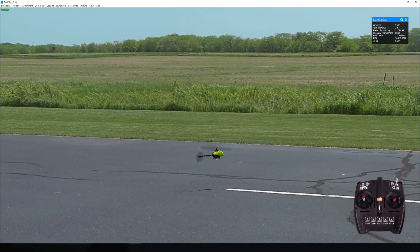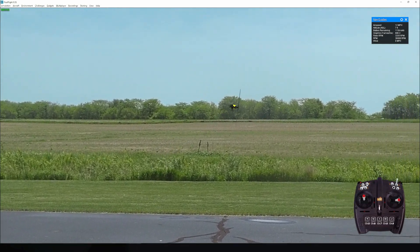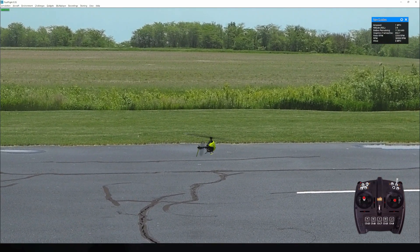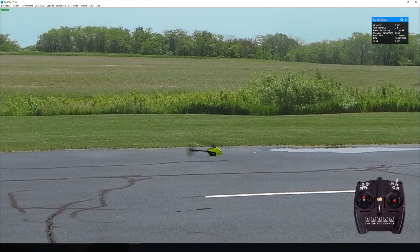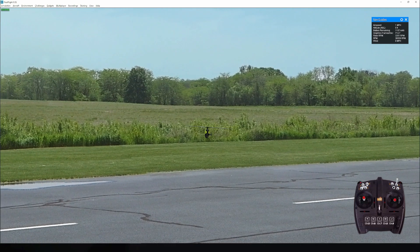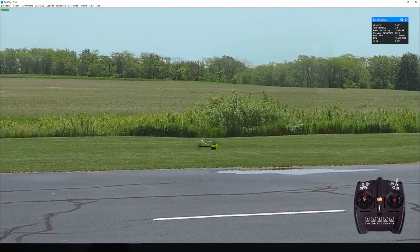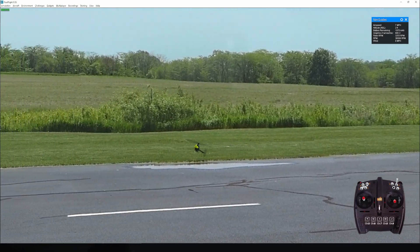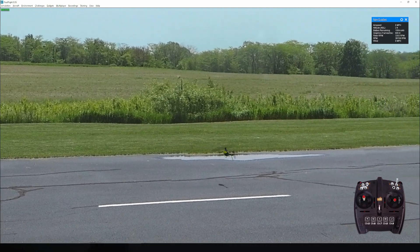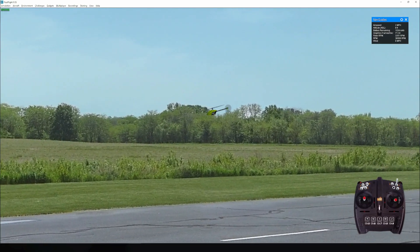RealFlight is a very realistic simulator. If you're flying a plane and want to learn a rolling harrier, or tick-tocks on the helicopter, you can practice a lot on the simulator without worrying about crashing in real life — you've got the restart button. Unfortunately we can't get a restart button in real life. You can do maneuvers in RealFlight that you want to learn, but sometimes you just can't replicate it in real life, because RealFlight doesn't have the fear factor — it cannot simulate the fear you feel when trying it for real.